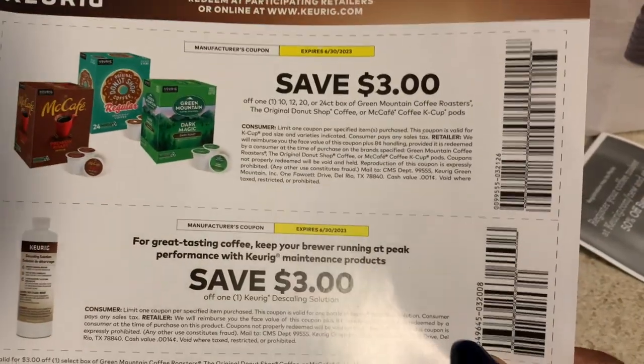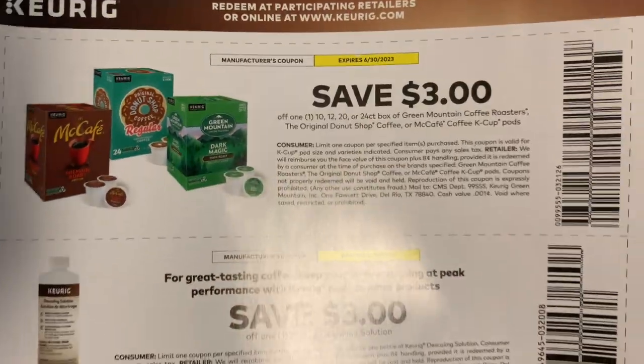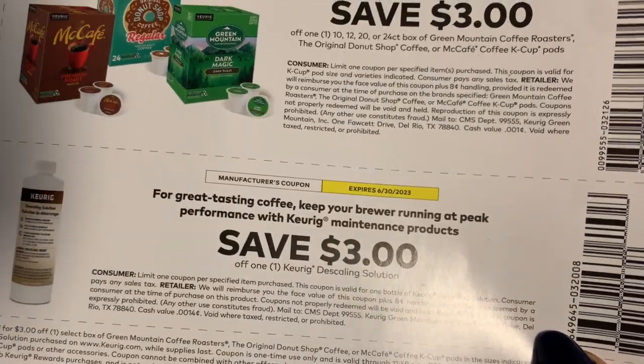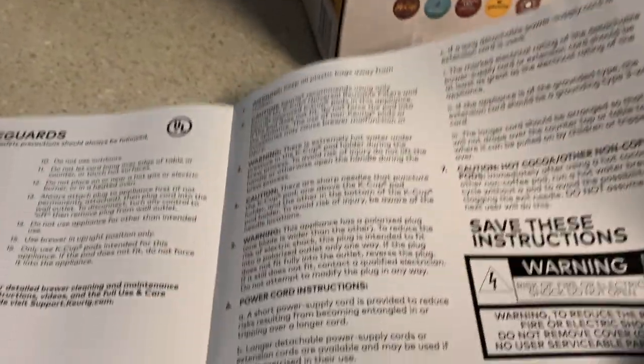In the box it came with the warranty and some pretty good coupons. I think I'm going to try the McCafé - Mama said that one's good, probably all of them are good. It also came with info on descaling it, and then a really quick guide - really simple to open.